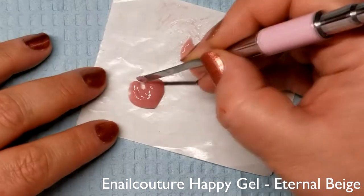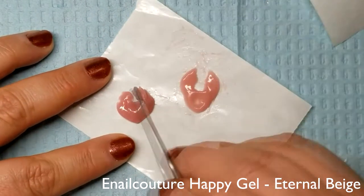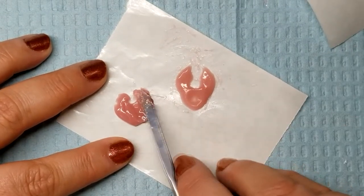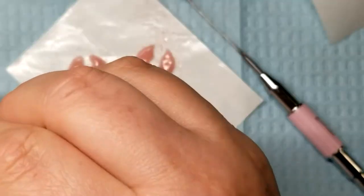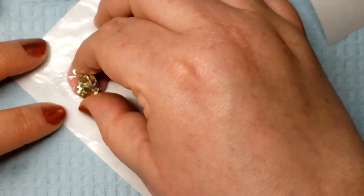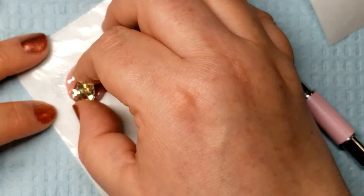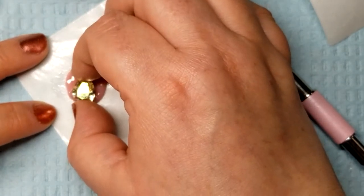I wanted to make almost jewelry settings for the big crystals — scarabs for the ancient hand, and a swallow-in-mouse for the modern hand. I sculpted the shapes in polygel, and then, before curing it, I took one of the big crystals, dipped it in alcohol so it wouldn't stick, and pressed them in place so that the crystal would have a good fit after I'd painted them.